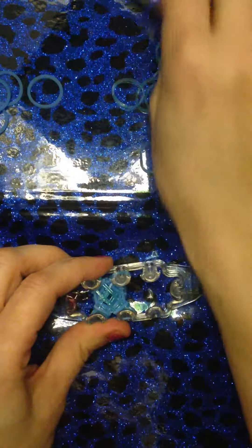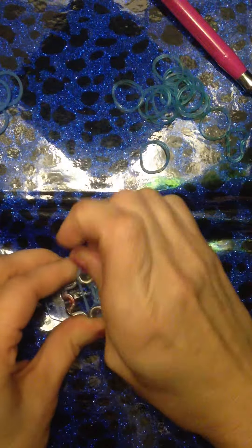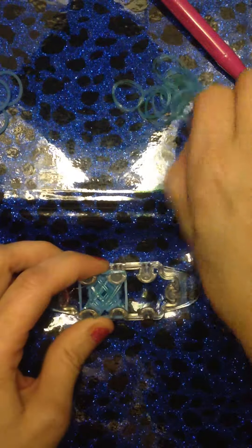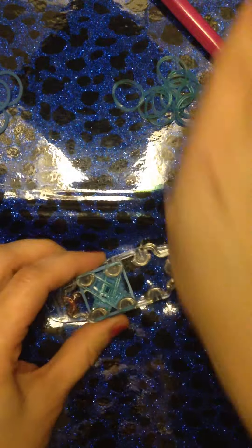One more time — take our band in a square configuration, push down. Another band in a diagonal configuration, another band in diagonal configuration again — we have that X again. Go ahead and grab your two bottom bands and bring them up and over, up and over. Push down, turn it around, two bottom bands up and over, two bottom bands up and over.